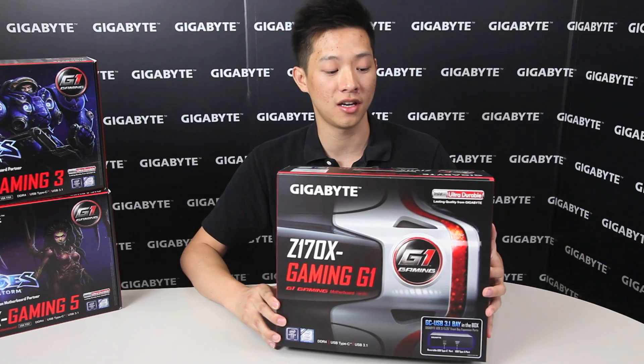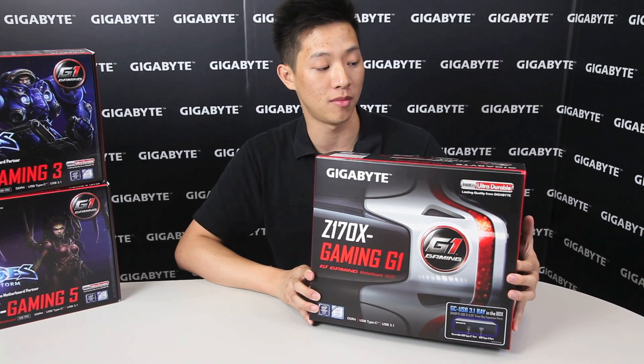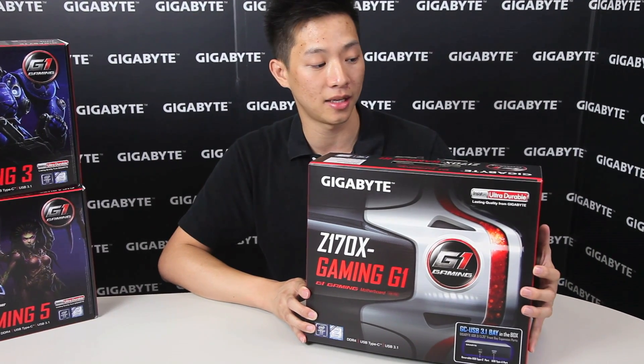Hey everyone, how's it going? My name is Leon and today we're going to be talking about Gigabyte's next generation motherboards — that would be the 100 series Skylake platform.